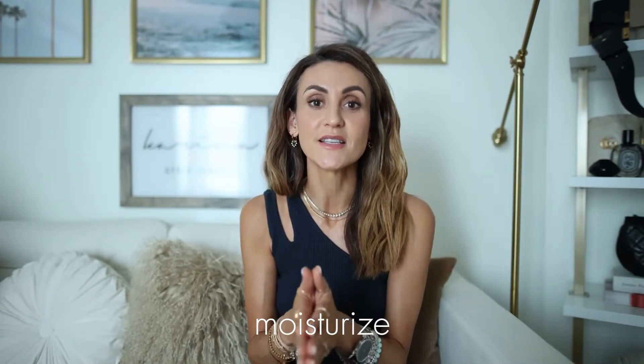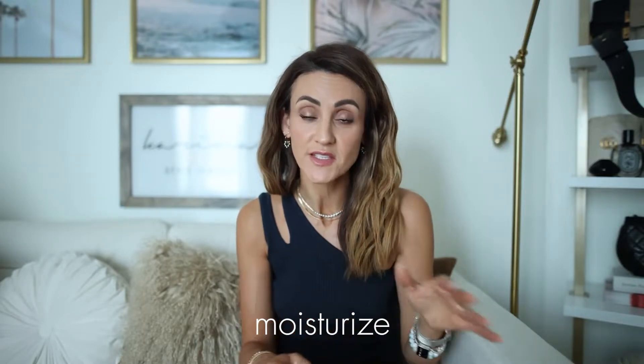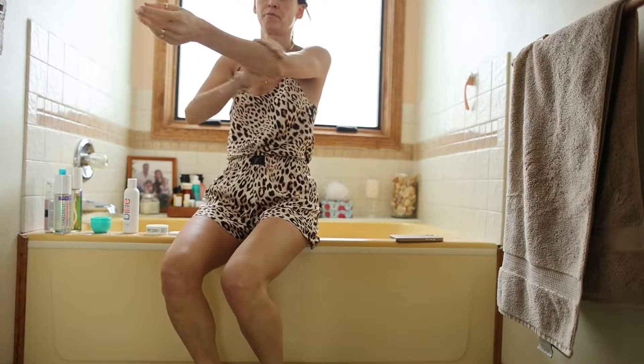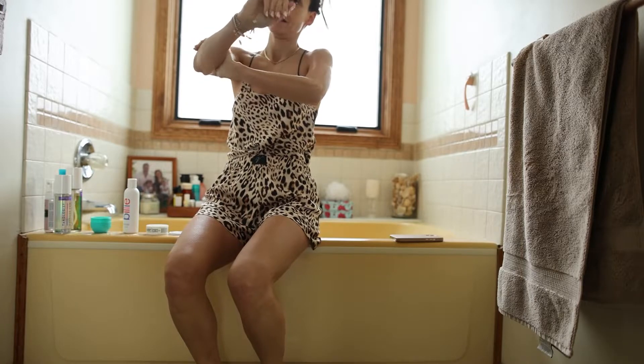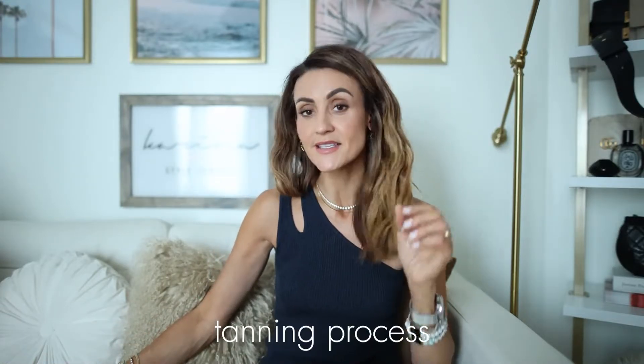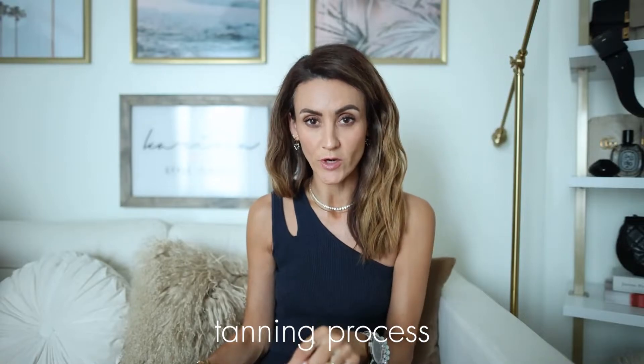Regardless of what shaving cream or moisturizer you use, make sure that your skin is moisturized — 100%. Even if you skip the exfoliation, this is the one thing that will really make a difference in how long your tan lasts and how it looks. I've made the mistake of not moisturizing before and it was just cracked and did not look good. At night, take a shower, shave, exfoliate, then do your tanning process, sleep on it, and shower in the morning. That gives you about eight to ten hours for the tan to develop.